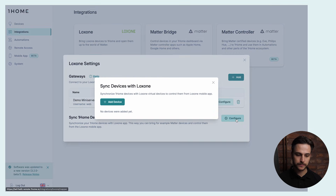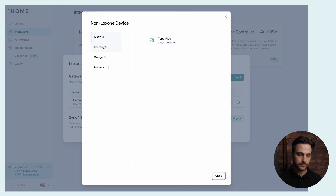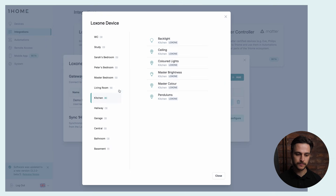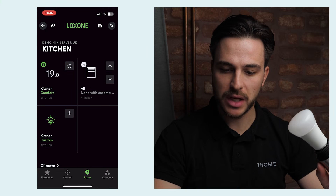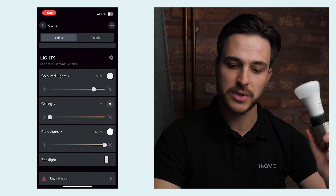We click on Configure and then Add Device. First we select the non-Loxone device — a Matter device that we want to control in the Loxone mobile app. Let's go to Kitchen, select a Philips Hue lamp, and then select the Loxone virtual device that will sync to this Matter device. We go to Kitchen and select Ceiling. We click Create and the synchronization is now complete. In the Loxone mobile app, I go to Kitchen, then All Lights, and here I have the ceiling light synchronized with this Philips Hue light.